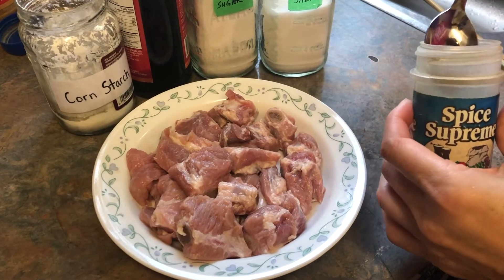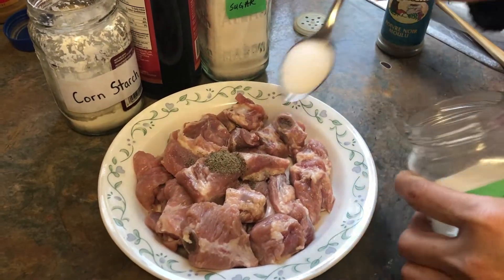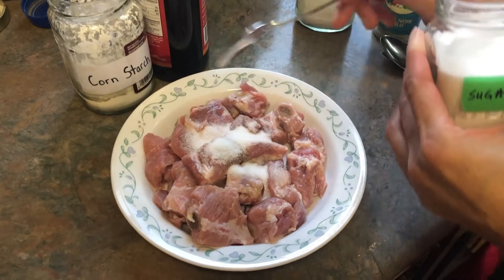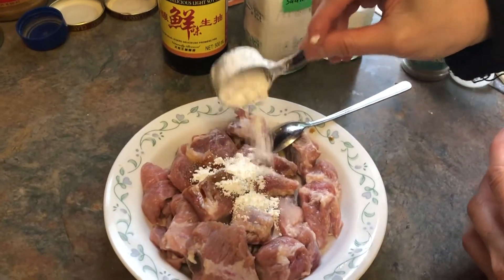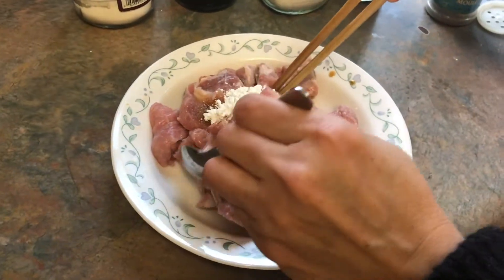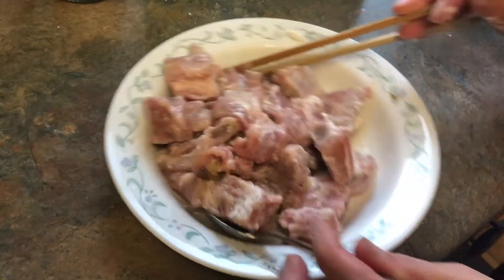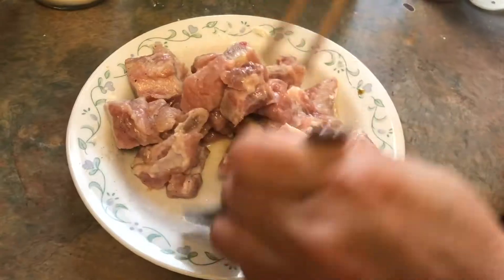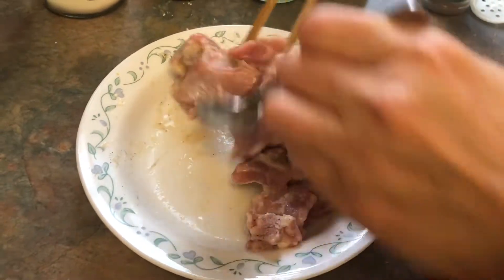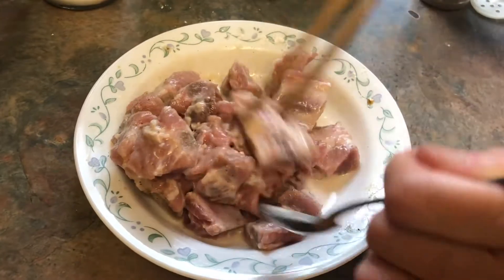I'm going to marinate it. Quarter teaspoon of pepper, one teaspoon of salt, one teaspoon sugar, half teaspoon soy, about a tablespoon of cornstarch, and then we can mix. This is a little dry, so I'm going to add a pinch of water in here. Mix it and it will all absorb. Let it marinate for 15 minutes or so.